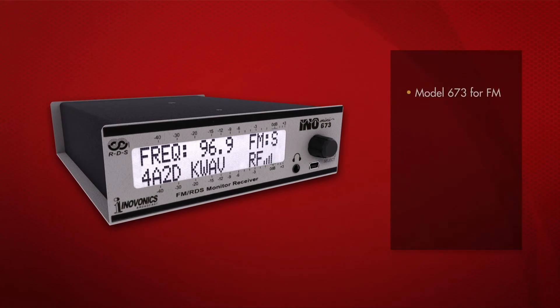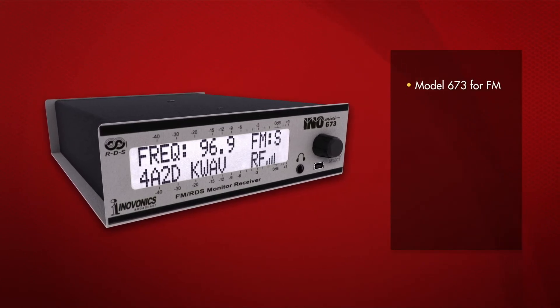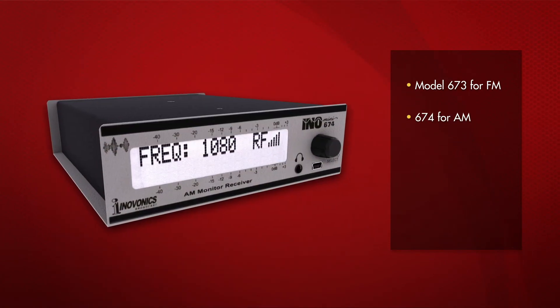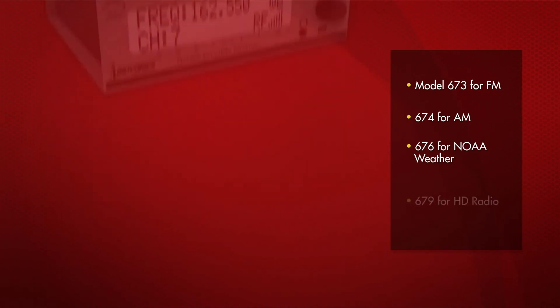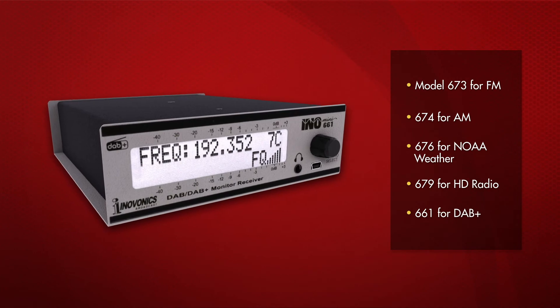In addition to the 673 for FM, InnoVonix offers a variety of other InnoMini models to fit your monitoring needs: the 674 for AM, 676 for NOAA weather, 679 for HD Radio, and the 661 for DAB+.